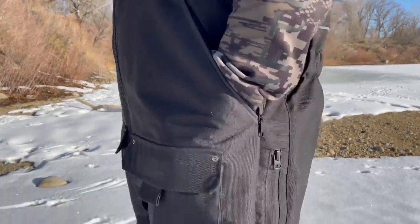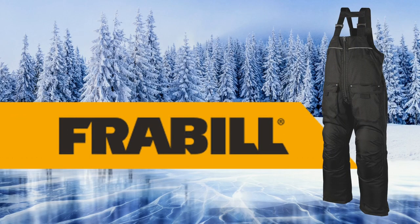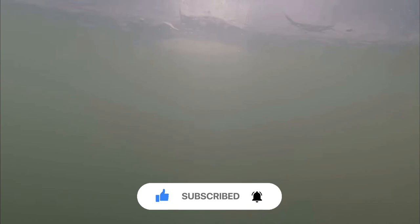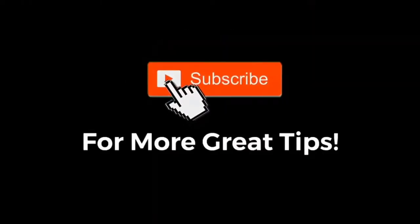Looking for a pair of hard water bibs that aren't going to break the bank and are comparable to those expensive three and four hundred dollar bibs on the market? Check out the Ice Hunter bib from Frabill at your local sporting goods store or log on to frabill.com. As always, if you enjoyed the video hit that like button, subscribe to the channel, make sure you hit that notification bell, and leave me a comment down below. Until next time, I'm D with Kicking Bass TV.